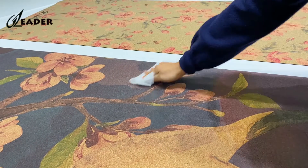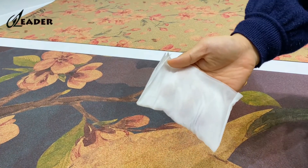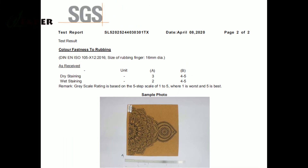Then we rub with a wet towel. After the friction, you can see that the color is only a little faded. In any case, the color fastness of our Ugo mat can reach grade 4 to 5.